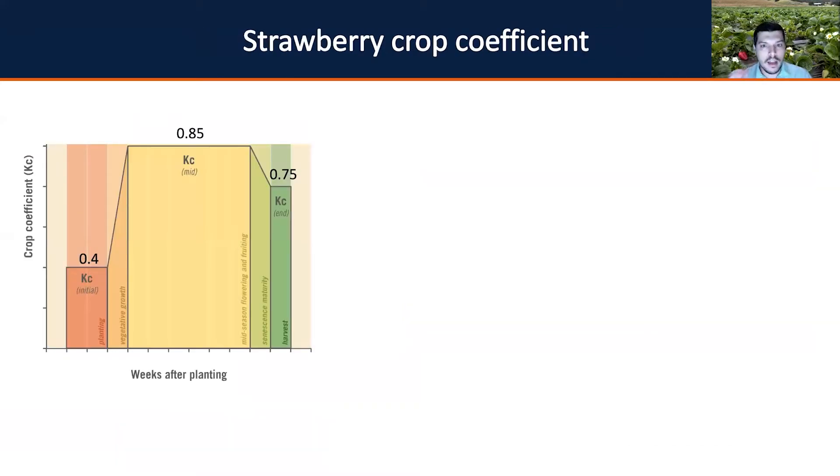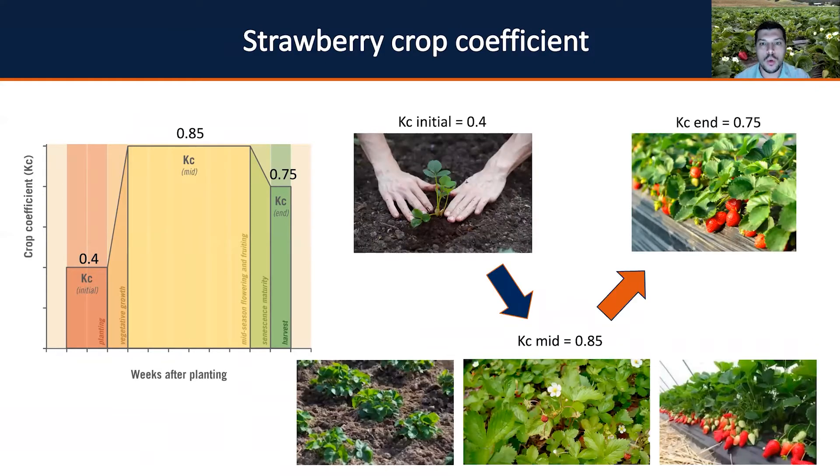In addition to ETo, you need to know the strawberry crop coefficients. Like all crops, strawberry has three crop coefficients already established. The coefficient is divided into: Kc initial for the transplanting stage (0.40), Kc mid-season covering vegetative, flowering, and fruiting stages (0.85), and Kc end for late season when fruits are approaching maturity (0.75). When you know these values and can identify your crop's current growth stage, you can apply the ETc equation.